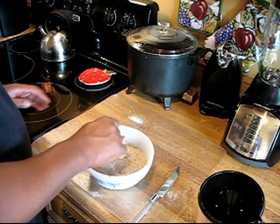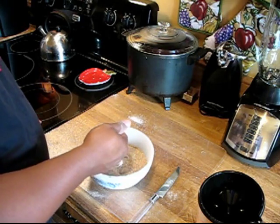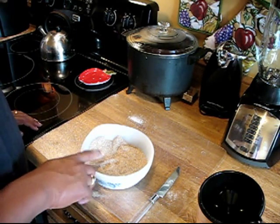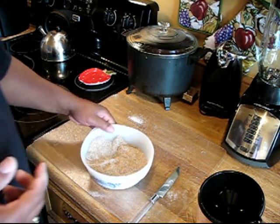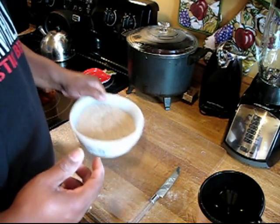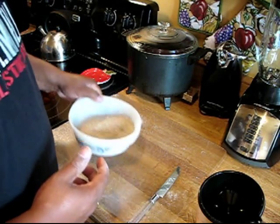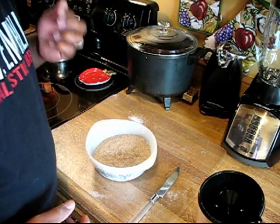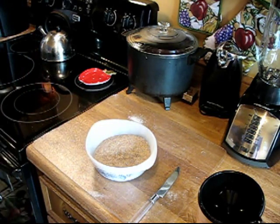Okay, that looks pretty well mixed together. Let's give it a try — let's give this basic chicken rub a taste. The rub is just okay. I guess this is basic, so maybe you're supposed to jump for joy over that, but it's just okay.